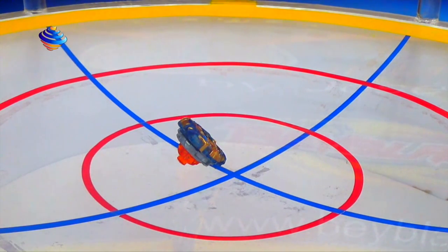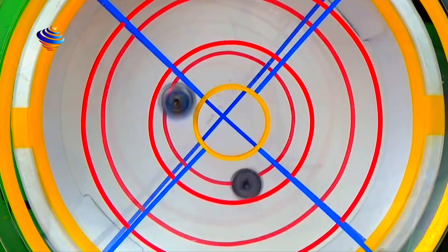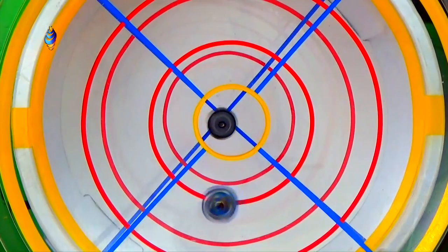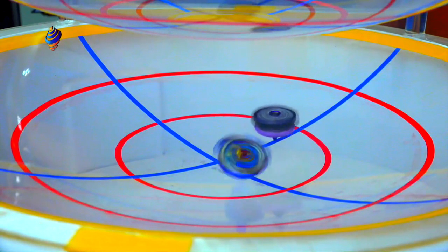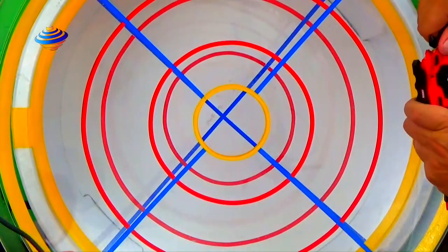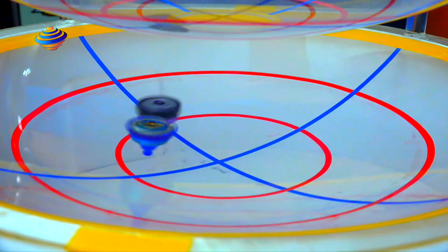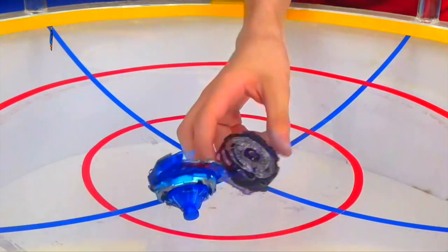I lost again — zero to two. We'll move on. We're likely going to see this matchup in the anime eventually: Winning Valkyrie vs Twin Nemesis. Three, two, one, go shoot! I got one hit in — I'm camping on the top, waiting for a dive attack. I was just warming up — zero to one. Three, two, one, go shoot! First hit goes to me. We did switch the base, so I'm counting that as one all.